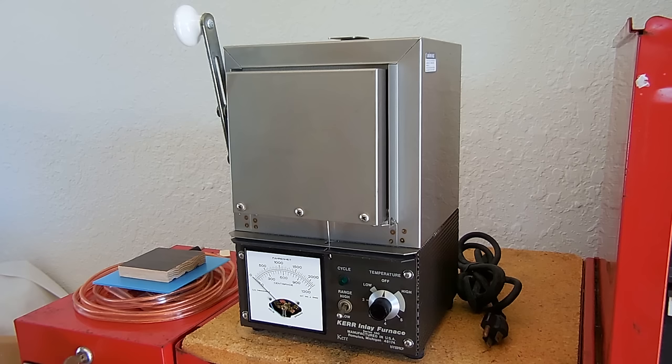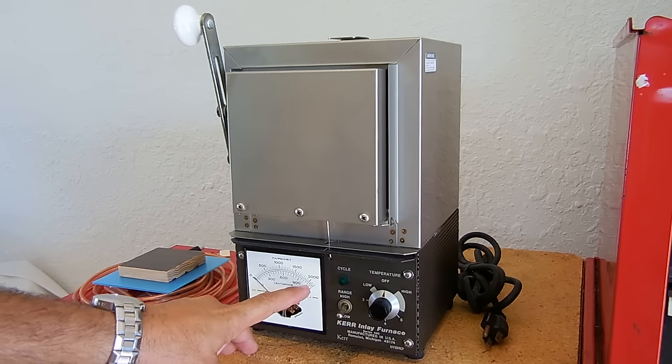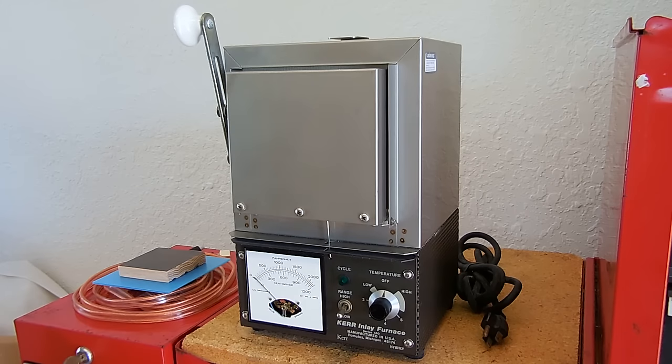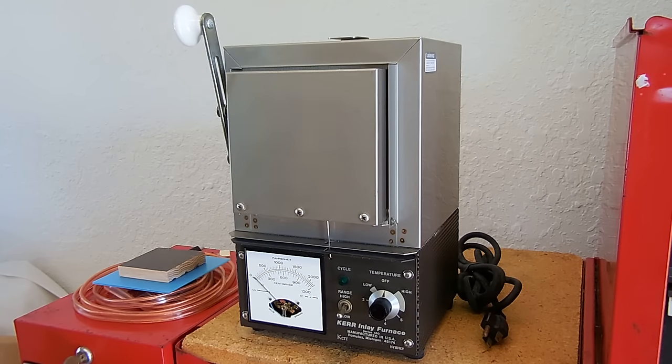In this video I'm going to show you a really cool item that I found on Craigslist. This item here is a dental furnace — it's designed to go up to 1200 degrees centigrade, or just over 2000 degrees Fahrenheit. I've been looking for a furnace for quite a while so I could place my little crucibles inside the unit to melt down various types of metals. I'll be able to melt zinc, tin, aluminum, silver, copper, and gold inside this unit — all those metals fall below 2000 degrees Fahrenheit.